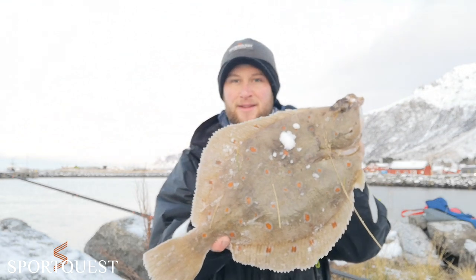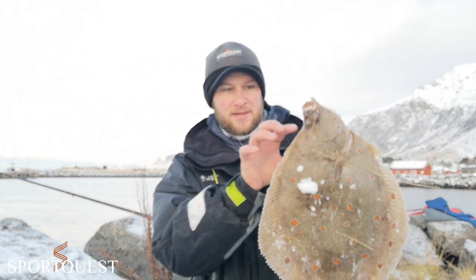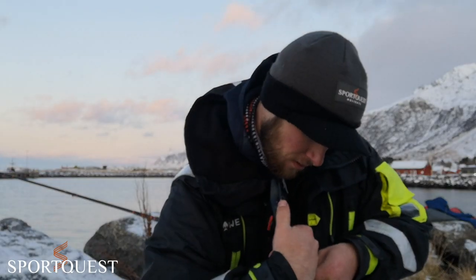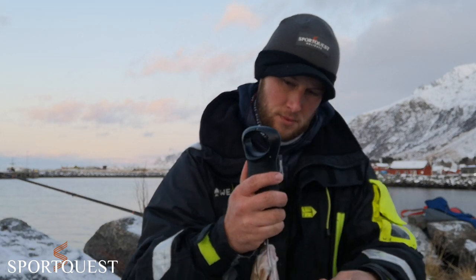I'm going to show you this one I've just caught. There we are - that is a Norway plaice, it's a beautiful fish. Going to weigh him for you now. Sticking that up through the gills on the scales - read that with me: four pounds three ounces. That's my second four-pound plaice in Norway on this trip, absolutely buzzing with that. Going to get him back and then carry on fishing to try to get a bigger one.